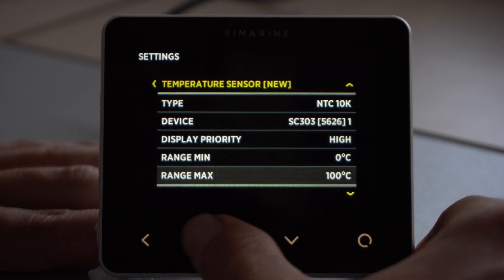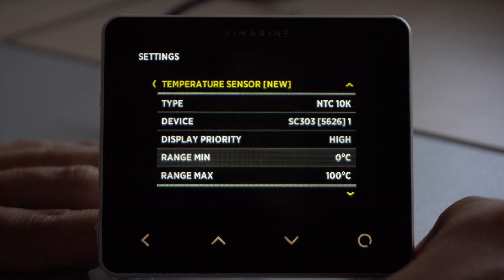With range minimum and range maximum, these are for adapting the visual display of temperatures. We can change the scale of the display by altering the minimum and maximum values of the bar on the main screen.